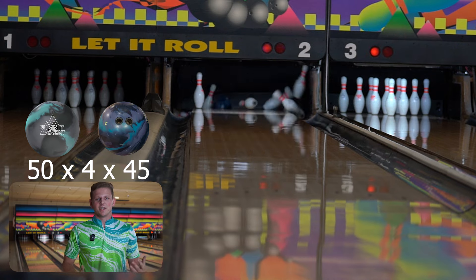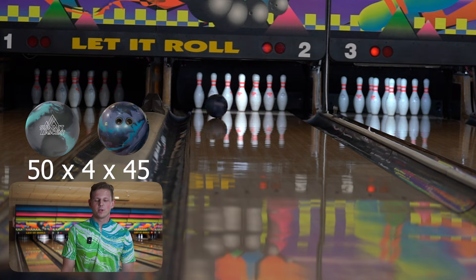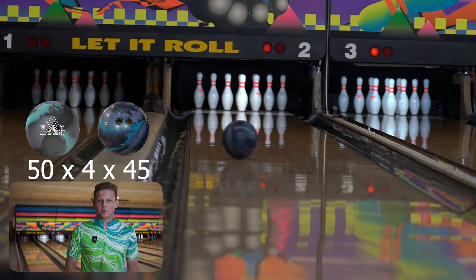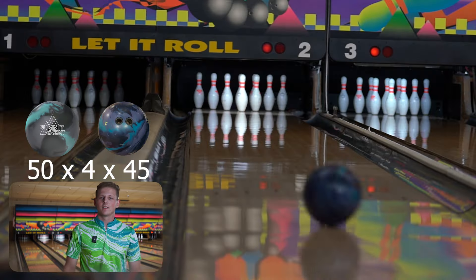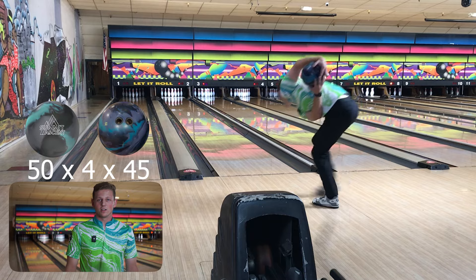Sometimes you get asymmetrical balls and they don't really want to go through the pins on a house shot. But this one looked like it kind of went through the pins. It did give me some leeway when I got a little rolly with it — it kind of went forward and tripped some stuff out. Overall it looked really good.